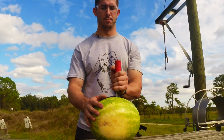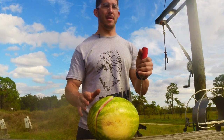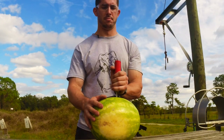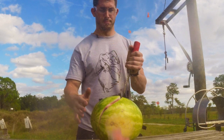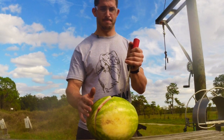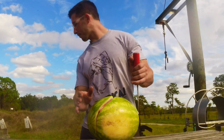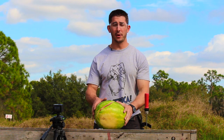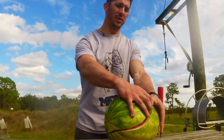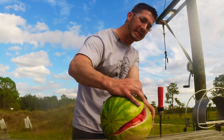Then you're going to hit the air cartridge. It definitely works. This was a really hard compressed watermelon and this thing just cracked open completely.